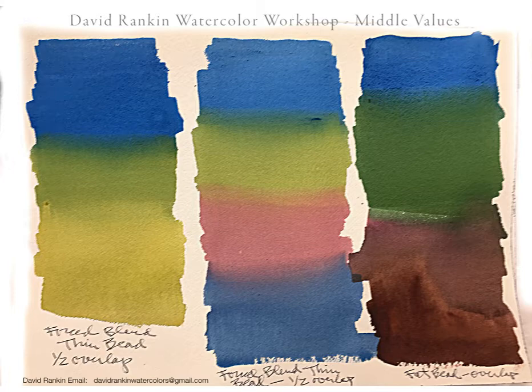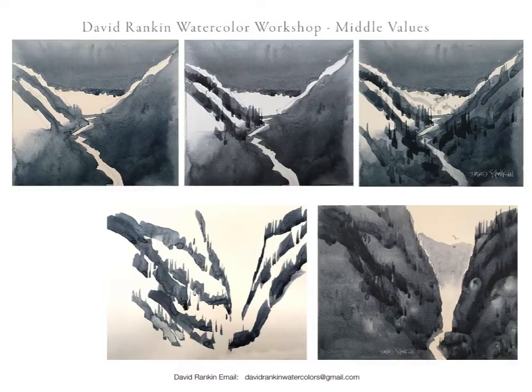Learning how to execute these when you need them is a prerequisite in watercolor. You've got to know how to do these things, so you have to practice them.